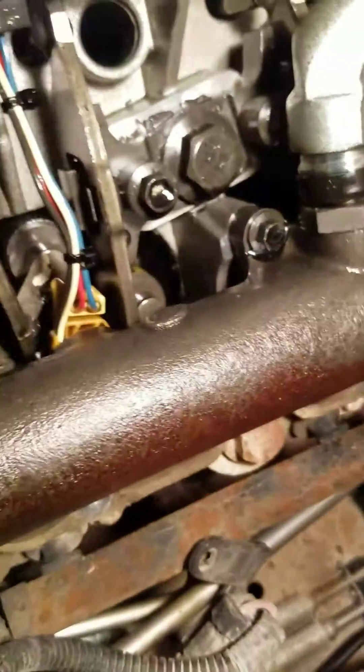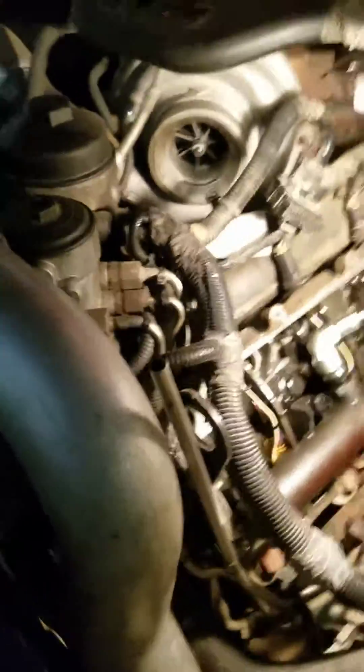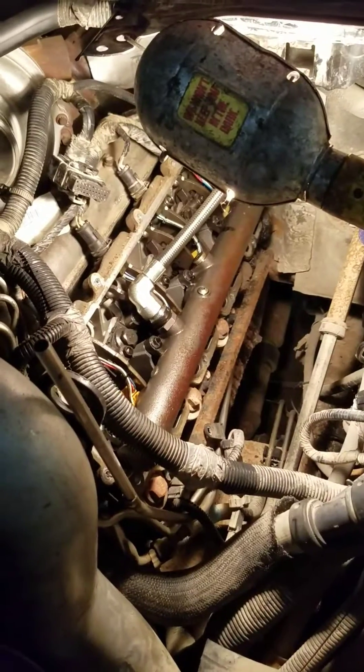Then take the rest of your bolts off, and then you have access to your injectors. Be careful putting that back on — make sure you put it on straight. I just wanted to make a quick video. On the early 6.0s, that is how you remove that line. Thanks.